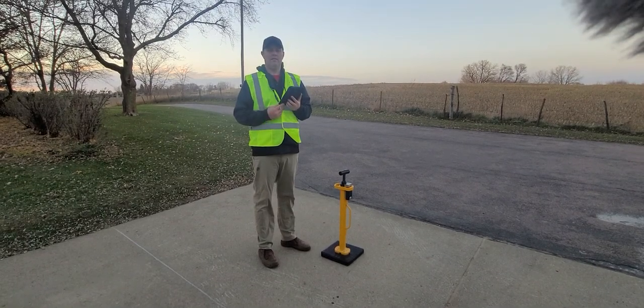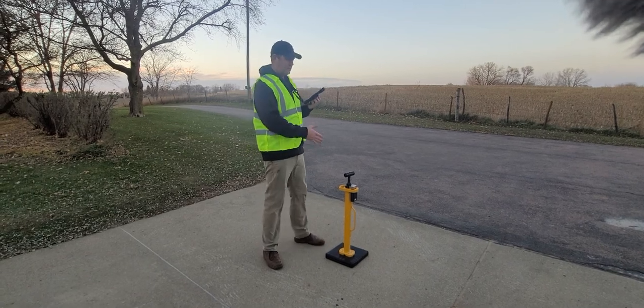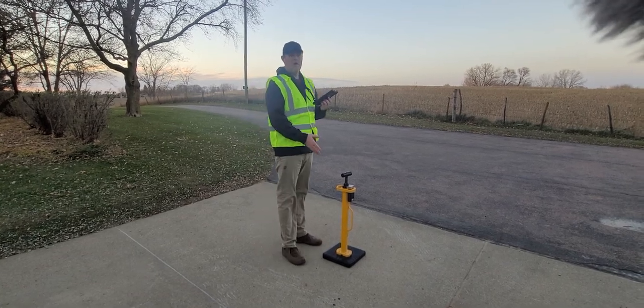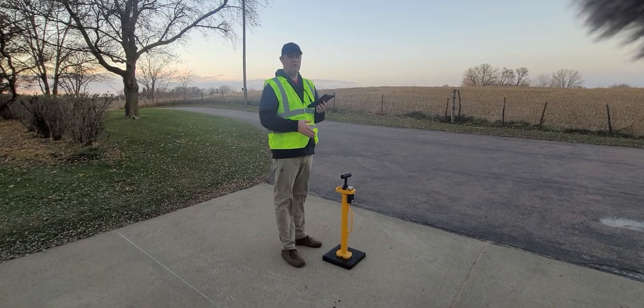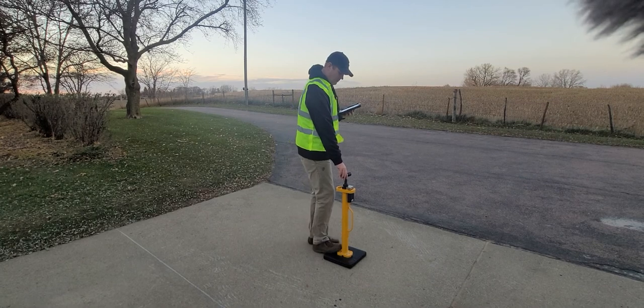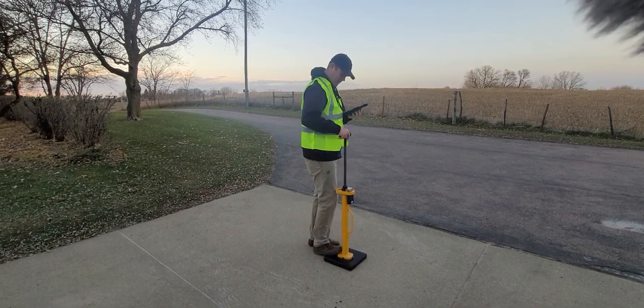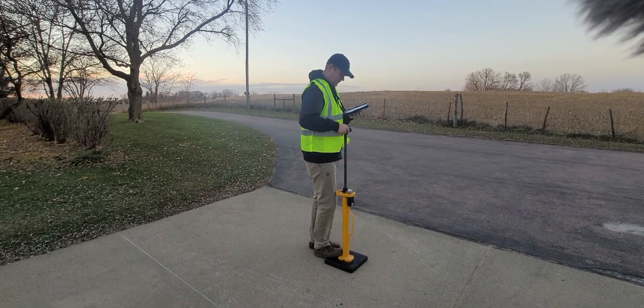When you unbox your Clegg and take it out, what you need to do is set a baseline. Find a consistent spot in your driveway or wherever there's concrete — that's going to be your spot to test your unit going forward. Put your pad down, put the Clegg on top of it, drop it several times, and get the readings.